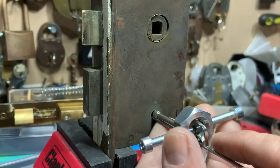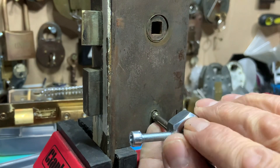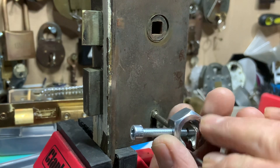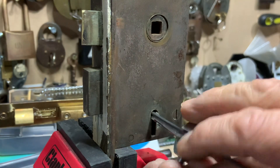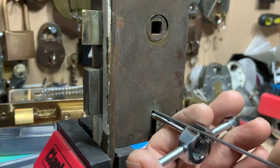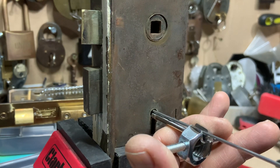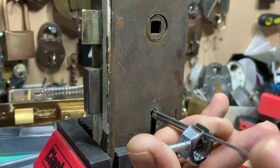I can get it in - getting it in is the tricky part. Right, we're in. I'm just going to put the tension tool all the way to the back. It's only just catching the bolt so I may just slip off a few times and might have to start again, but let's just work our way through the lever pack.